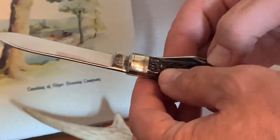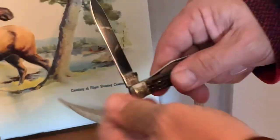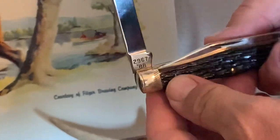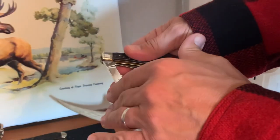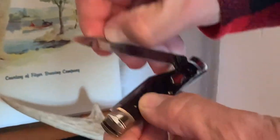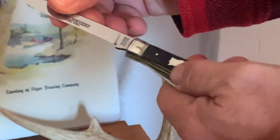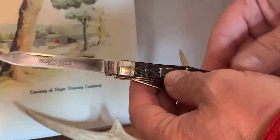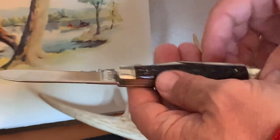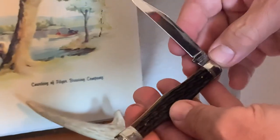The gunstock one — I really like this. Model number 2967, made in 1988. Again, nice half stop. The quality was unbelievable back then. Winchester just made a beautiful pocket knife.